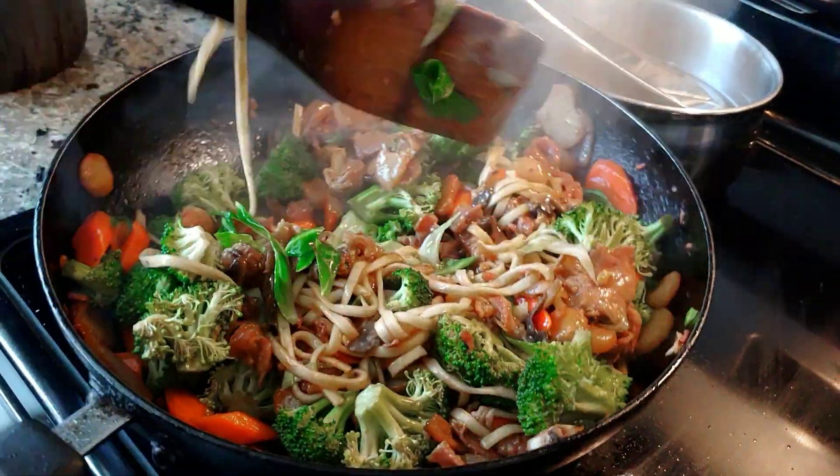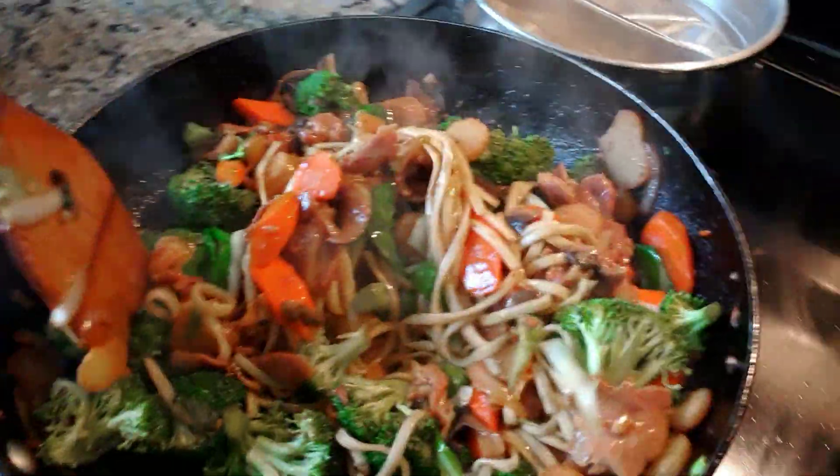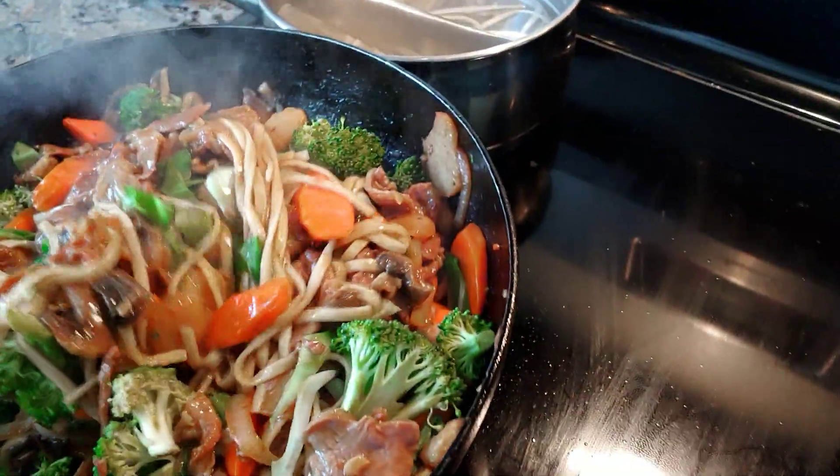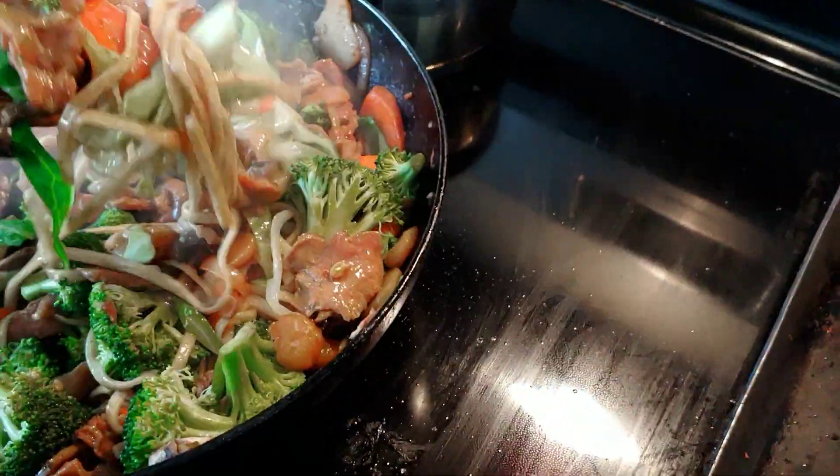You just need to get the rice, steamed rice and sriracha salsa. Nice, healthy, a lot of vegetables.